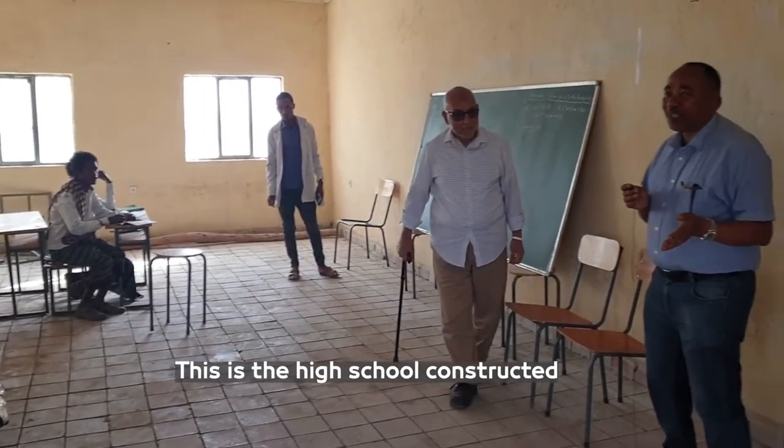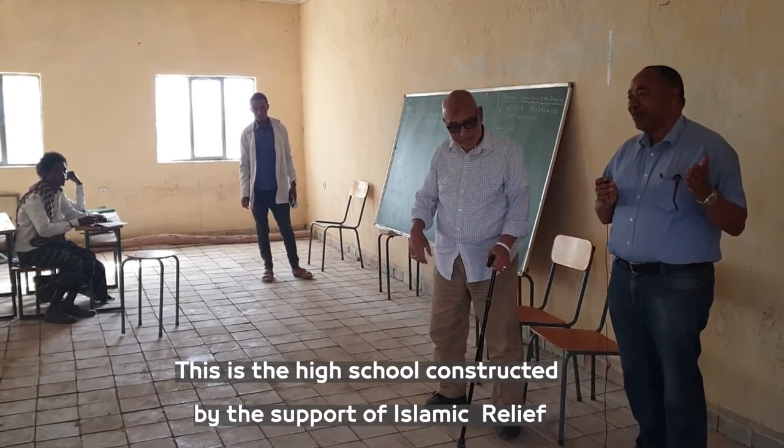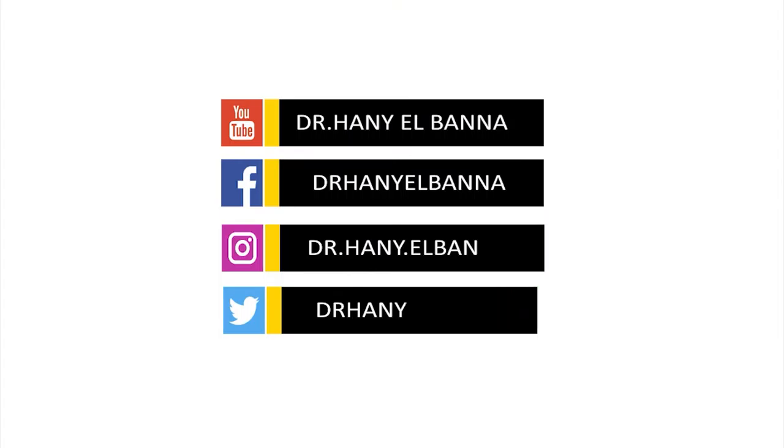This is a high school constructed with the support of the Islamic elite and the people we work with.